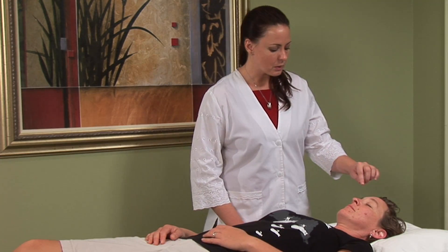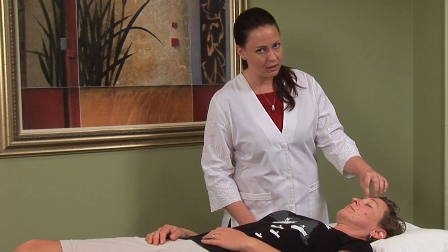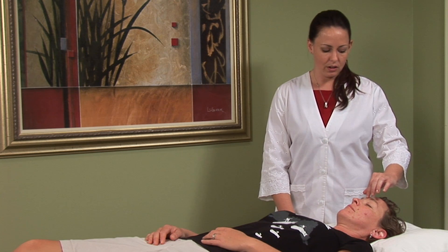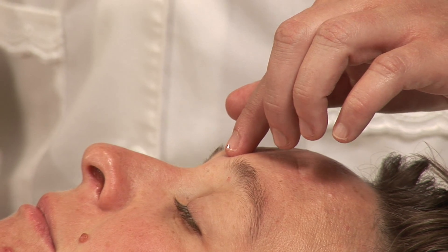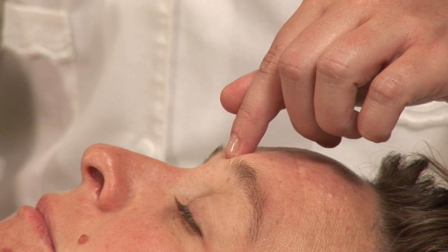Now, if you've ever experienced sinus headaches, you know that they can be quite debilitating, especially if you're experiencing one while you're on an airplane during the descent. That hurts so bad. So I'm going to show you a couple points that you can do on yourself to help minimize the pain associated with a sinus headache.